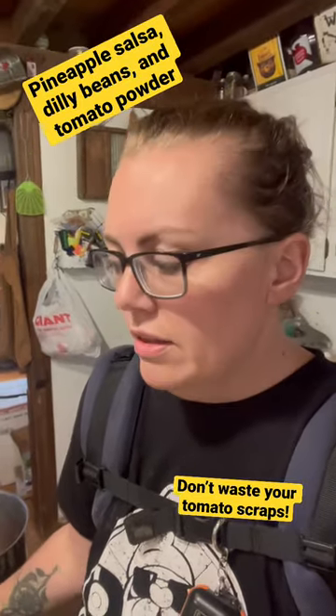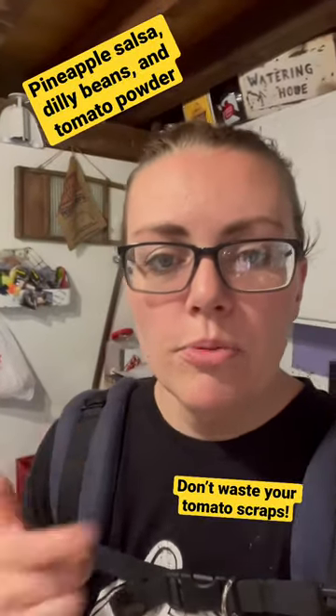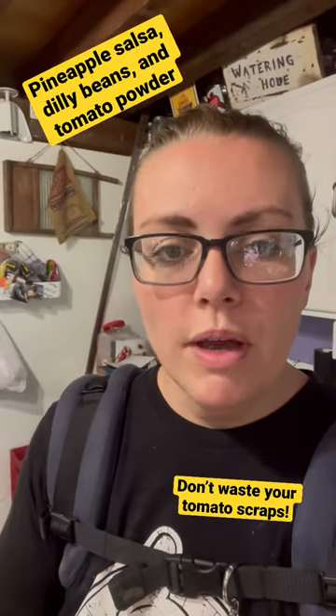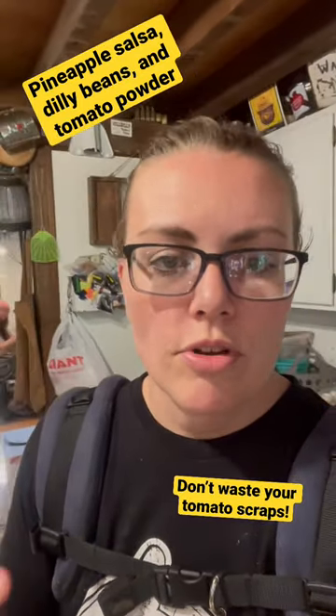We're going to put our tomato tops on the freeze-dry trays and put those in the freeze dryer. We'll powder them up and then we'll have tomato powder for the counter, which we can make into sauce or ketchup or whatever, just on the fly.